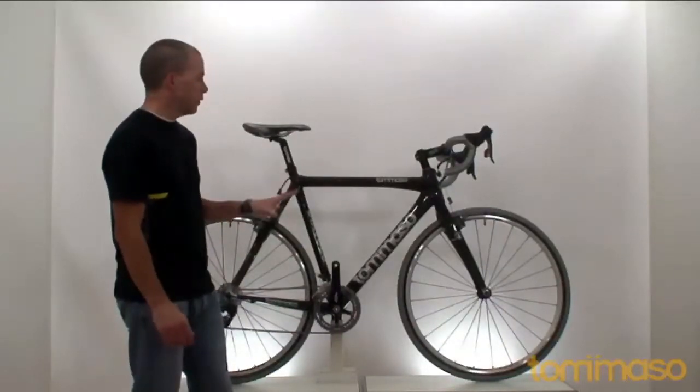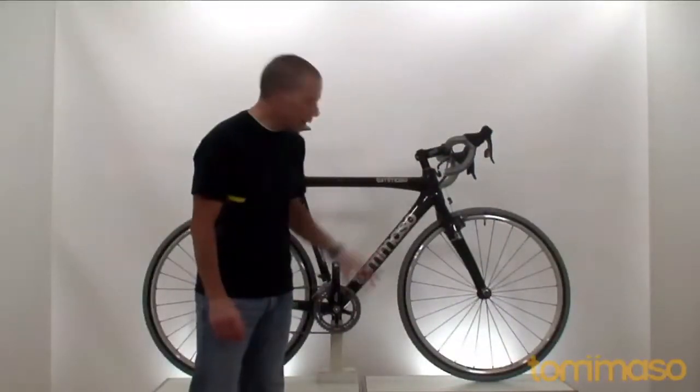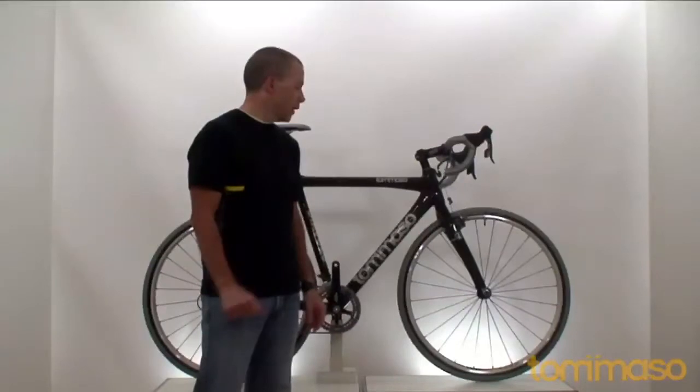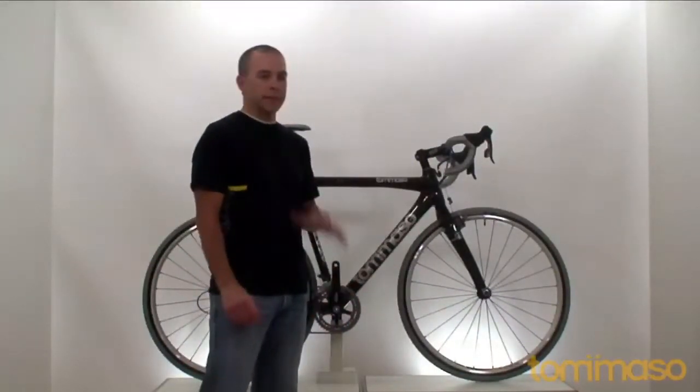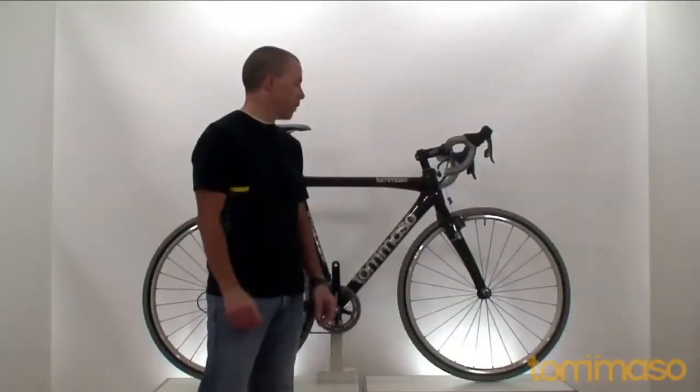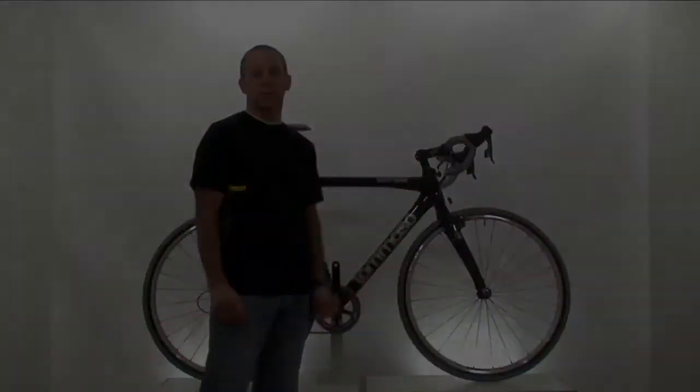We're really proud of this package. We worked hard to make it for you, and if you want to try something new, get out and adventure some trails — light trails or race cross — this is definitely the bike for you. We're very proud of this bike. This is the Tommaso Diavolo.